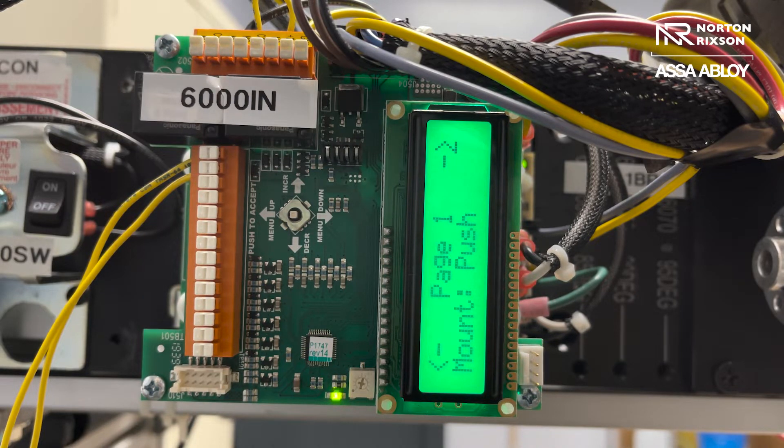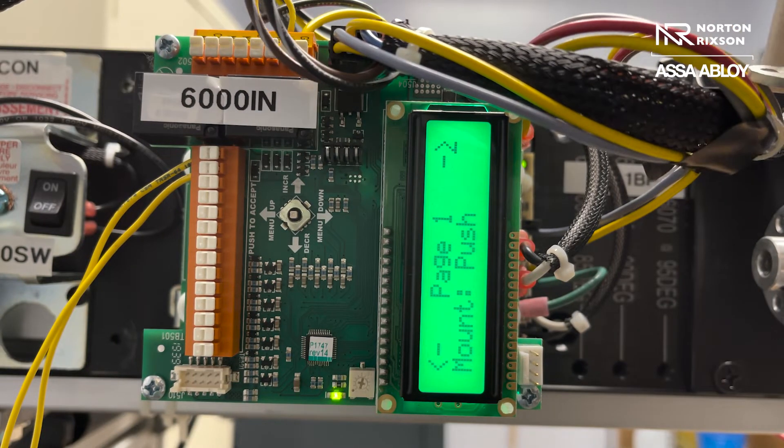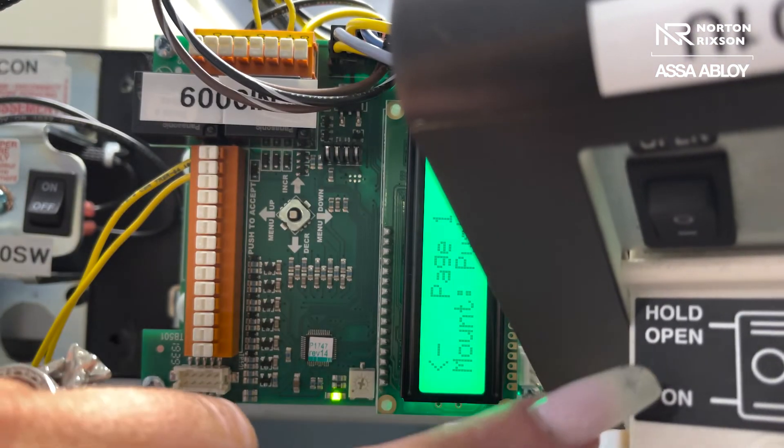You have to go in and program your close and open parameters so the door knows where you want it to open to. But before you do that, always make sure that you have your two position switch in the on position and make sure that your union assembly is connected and you have the on/off hold open in the on position.